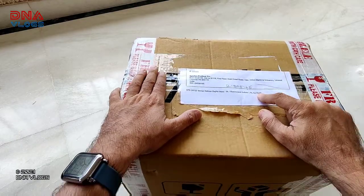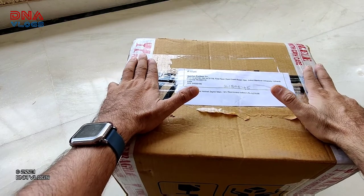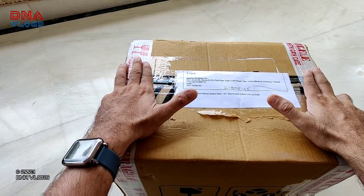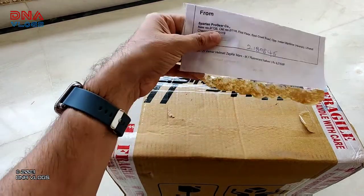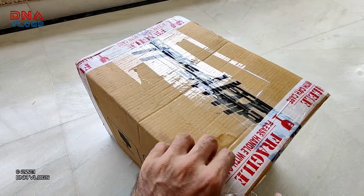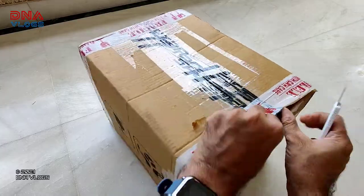My friend got it for 6,270. This is the same friend who you have watched with Fiat on my channel. If you haven't watched those videos, do browse the channel playlist and check it out. I just left this label on because it's the name on the back side and we of course don't want to disclose his address.